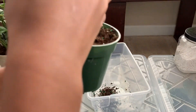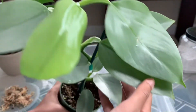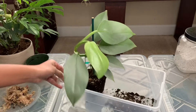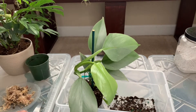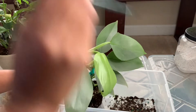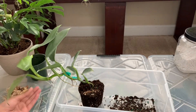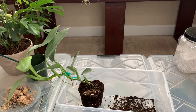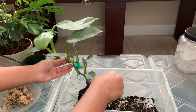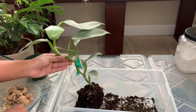I also wanted to check on the roots — look how tiny this plant has been. I just took it out of the pot. This stick has helped support the plant, or else it just flops over. I couldn't find my gloves for this video — I knew I put them somewhere, I just can't find them — so I'm just using my hands.